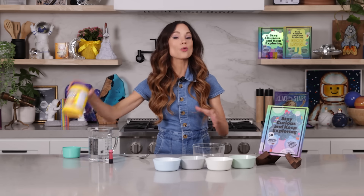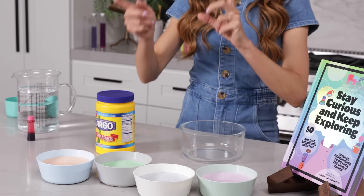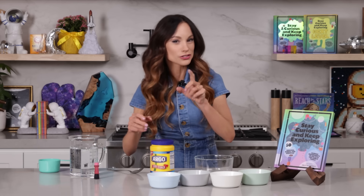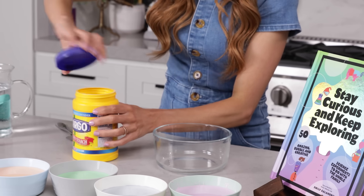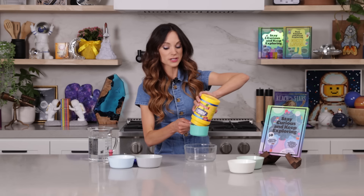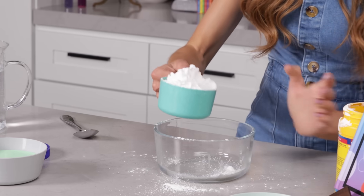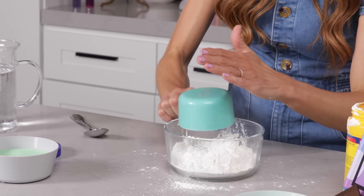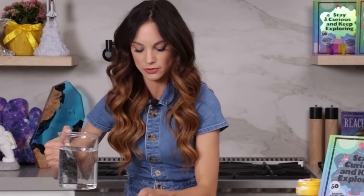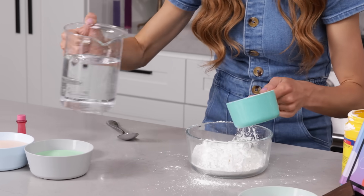Here's how you make it. You are going to need one cup cornstarch to a half cup to three-fourths cup water. You can play with the ingredients here because it really depends on how hard or how liquidy you want your oobleck to be. So let's add one cup of cornstarch to our bowl. All cornstarch has a little bit of a different density, so that can also impact how much water you use. That's about one cup of cornstarch, and then we're going to add about three-fourths cup of water.